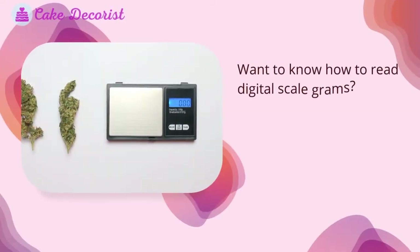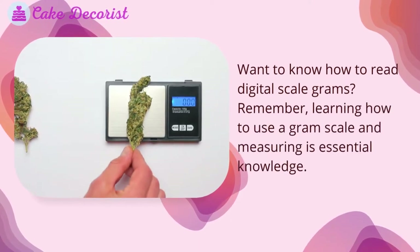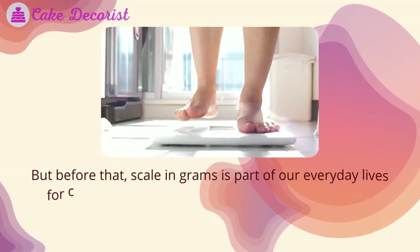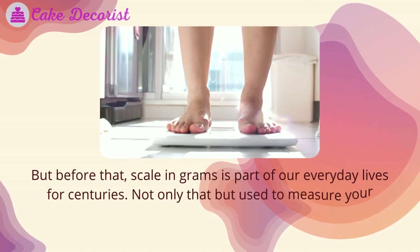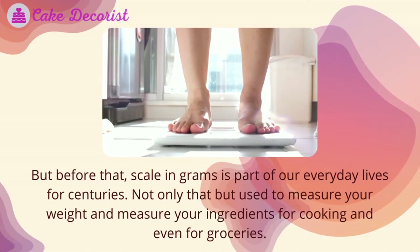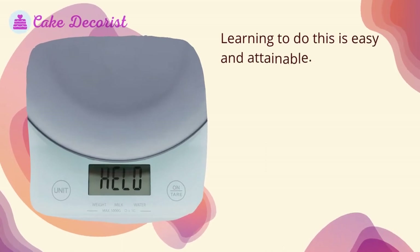Want to know how to read digital scale grams? Remember, learning how to use a gram scale and measuring is essential knowledge. Scale and grams have been part of our everyday lives for centuries — used to measure your weight, measure your ingredients for cooking, and even for groceries. Reading digital scale grams and learning to do this is easy and attainable.